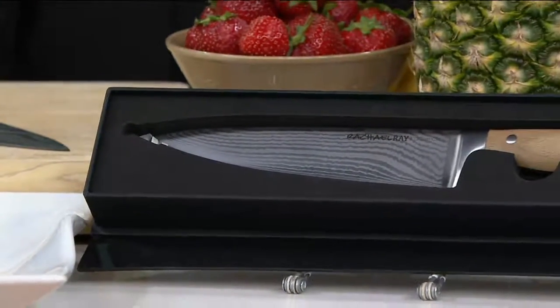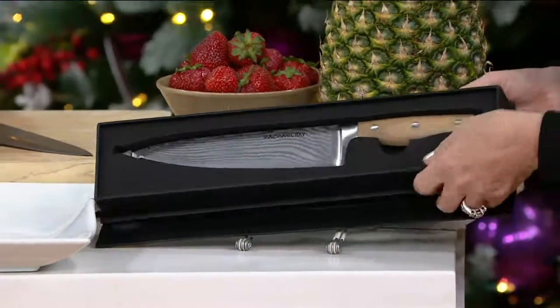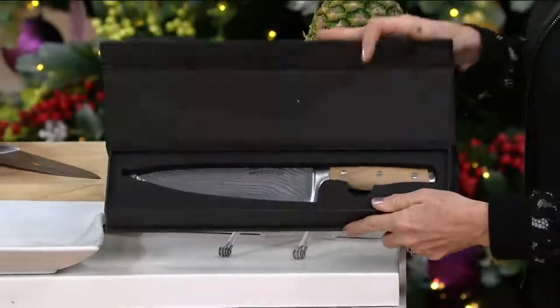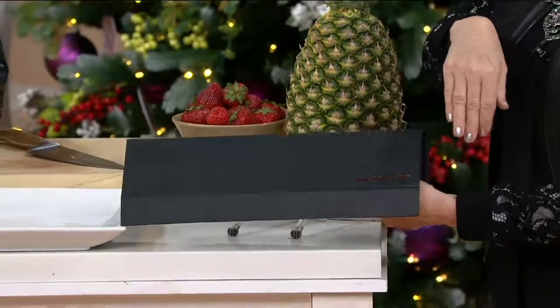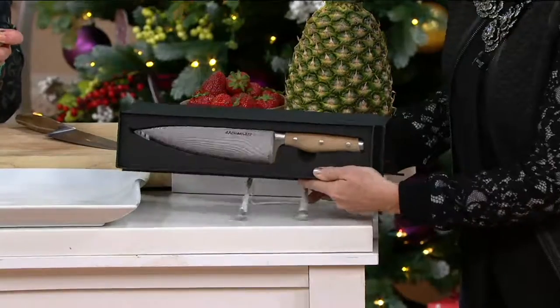This price is insane for this quality and this product — you just don't see it. It comes in a gift box, and don't forget to put a penny on it for good luck if you're giving it as a gift. It has the same kind of grain as wood or an aged steak — see that beautiful grain in the knife blade itself?